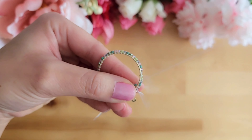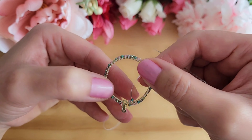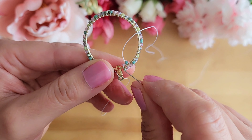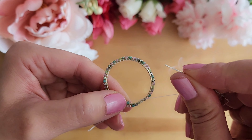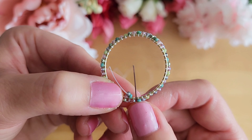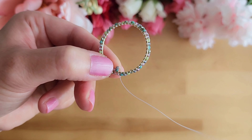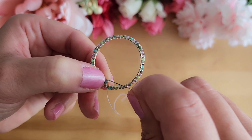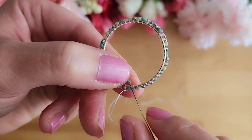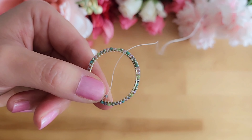If you have any questions, feel free to ask them in the comments. It's okay if the bead on the left-hand side looks a little bit wonky — we will fix it at the end later. Next, we will add one bead and then put the needle between two beads on the outside of the hoop. Bring the thread all the way through and then put the needle through the bead that we just added, going from the side that the thread came out from. Pull the thread all the way through and then repeat those steps.